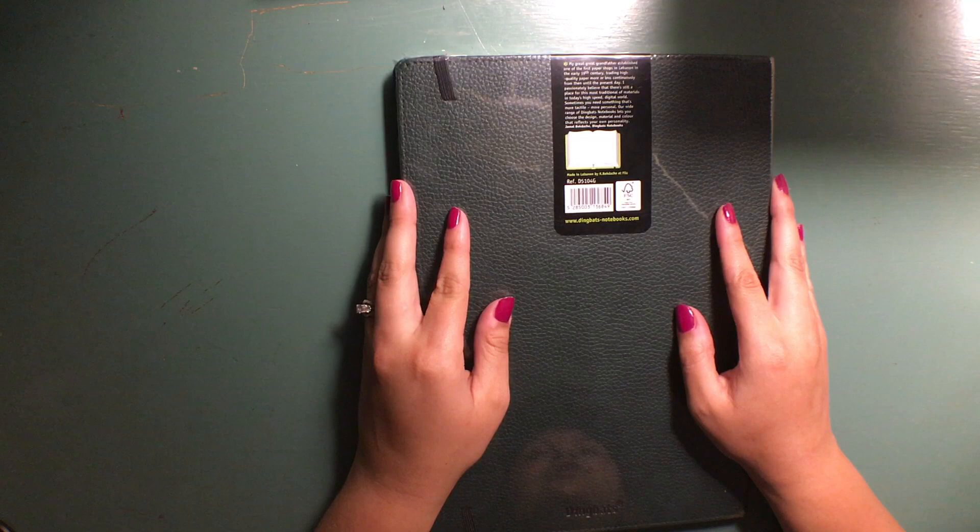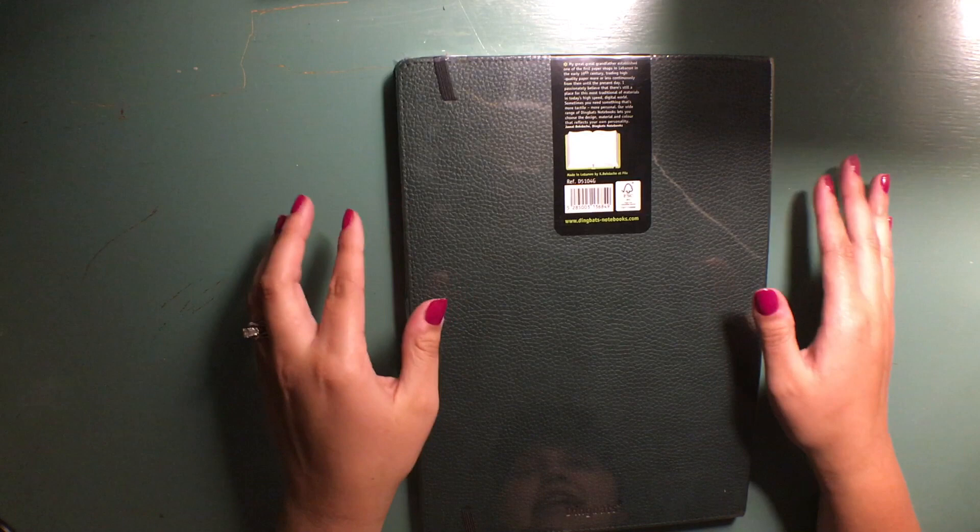On the back it just talks about the life story of the company — his great-great-grandfather established it and so on. I don't think that information is necessarily important, but you can see it's embossed on the back with the Dingbats brand logo.